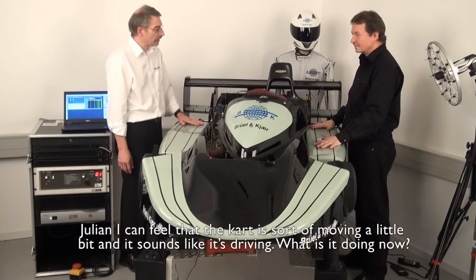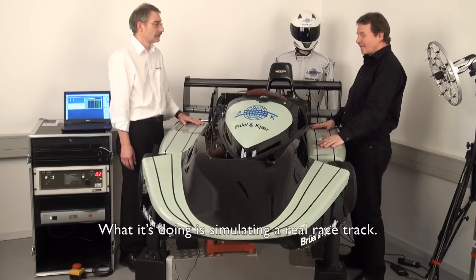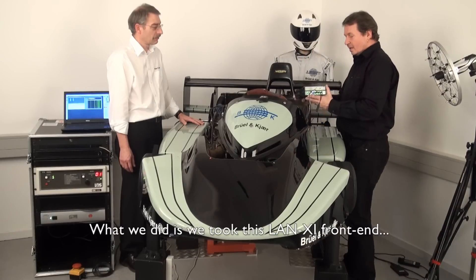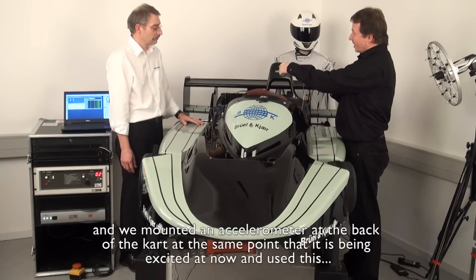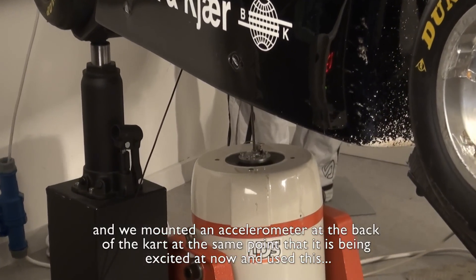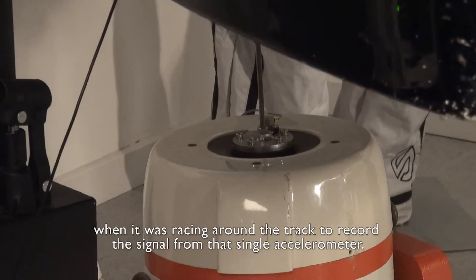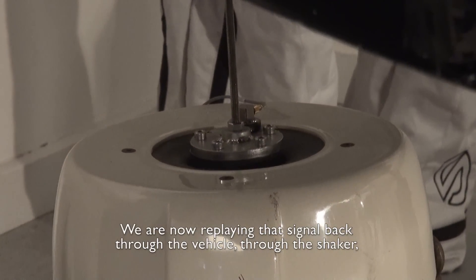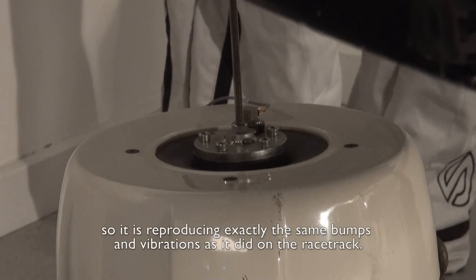I can feel that the car is sort of moving a little bit and it sounds like it's driving. What is it doing now? What it's doing is simulating a real racetrack. We took this Lanxi front end and mounted an accelerometer at the back of the car at the same point that it's being excited at now, and used this when it was racing around the track to record the signal from that single accelerometer. We're now replaying that signal back through the vehicle, through the shaker. So it's doing exactly the same bumps and vibrations as it did on the racetrack.